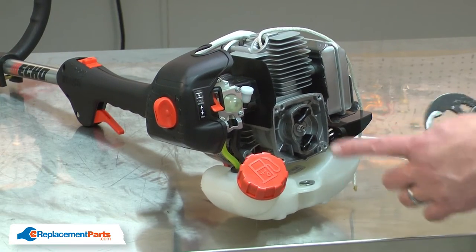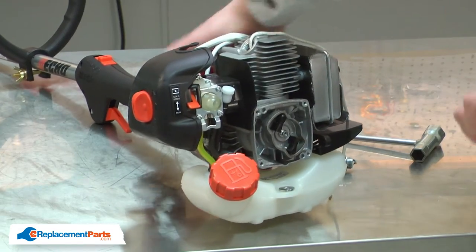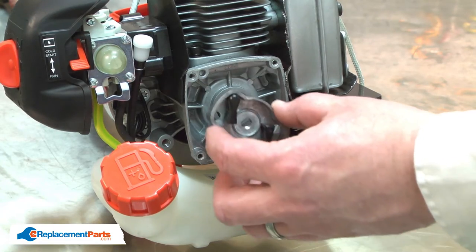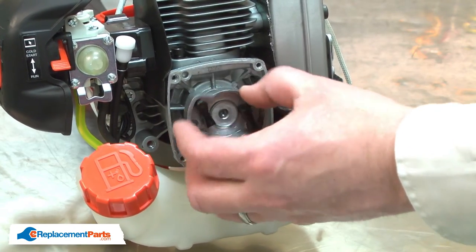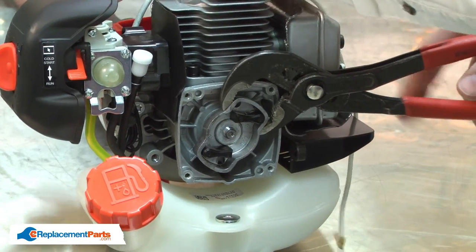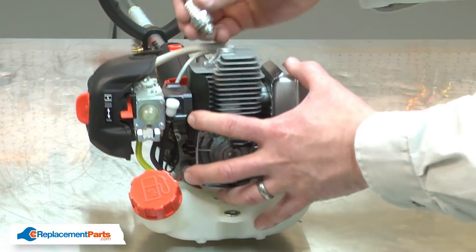I'll use a pair of adjustable pliers to remove it. Now I can install the new starter pulley assembly. I'll thread it onto the crankshaft and again use the adjustable pliers to tighten it. Now I can remove the rope from the cylinder and reinstall the spark plug.